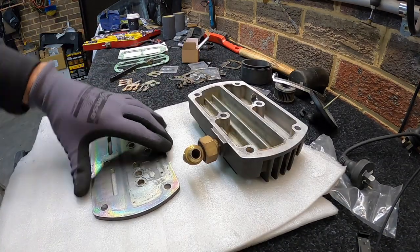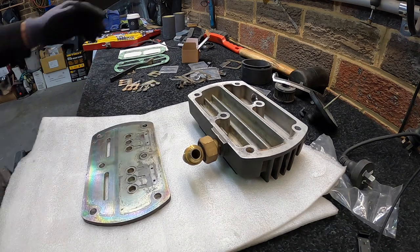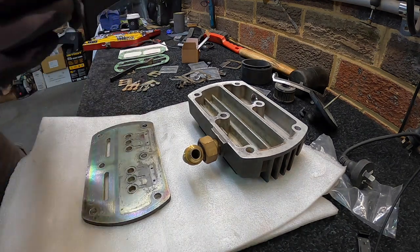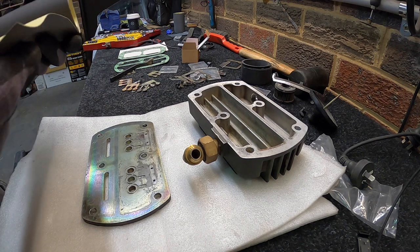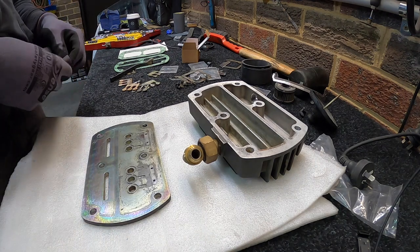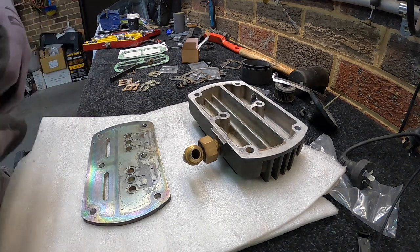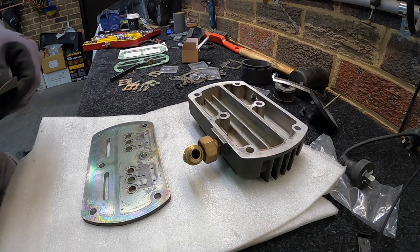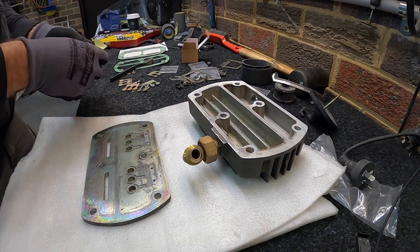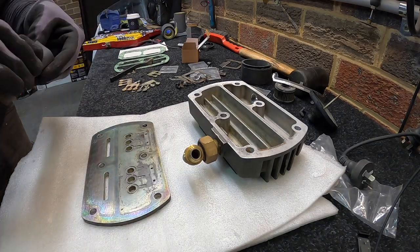I'll give this a bit of a wet sand just to get it nice for the gasket again. I'll try a bit of 600 and then a bit of 1200 grit. And instead of using water I'll use a little bit of acetone, which should give it a better chance of cleaning off.